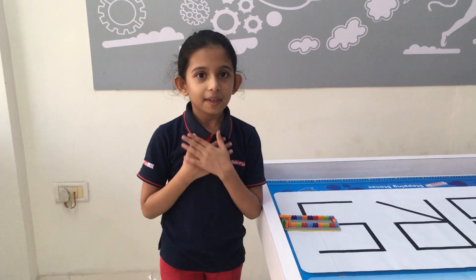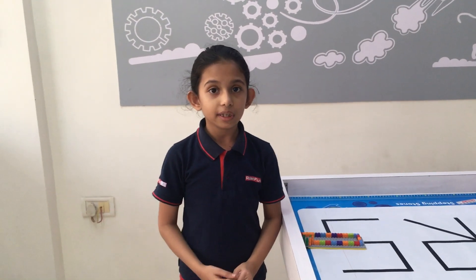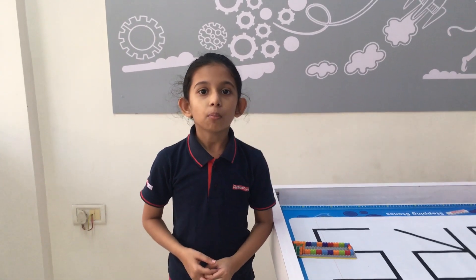Hello friends, my name is Rejira Rajiv from Kaka Pandek Corban. Today I have made a running track from a Motu Med kit.